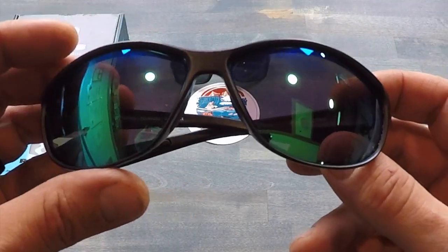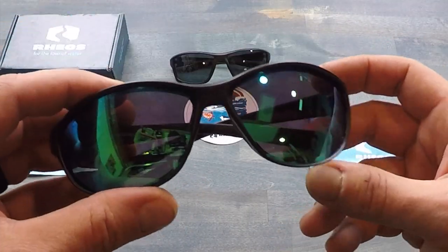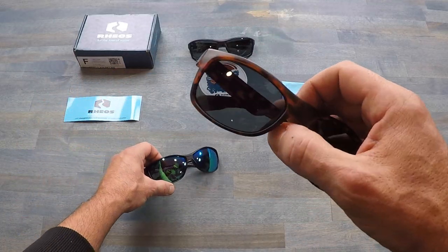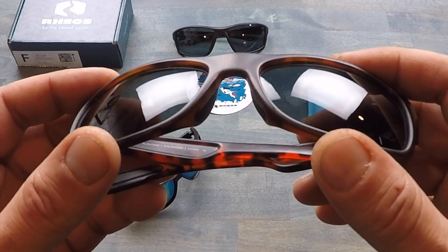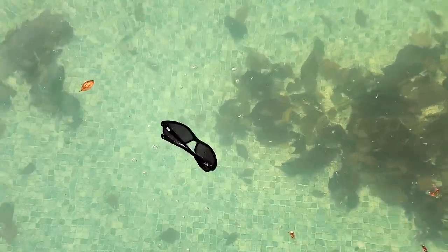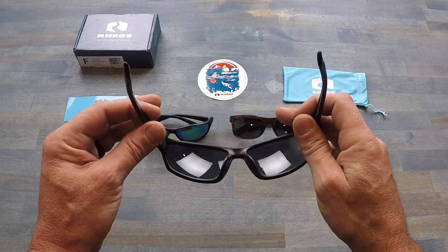A few of the specs that come with these sunglasses: they have premium polarization, 100% UV coating, they are anti-scratch, anti-fog, and believe it or not, the really cool feature they have over a lot of other sunglasses is that they float — yes, they do float.